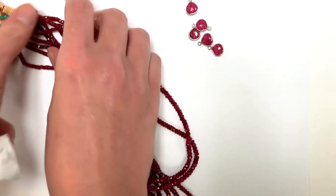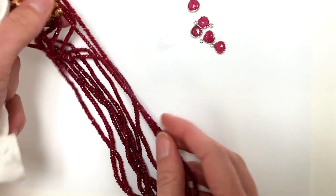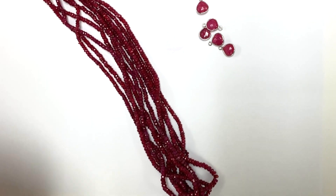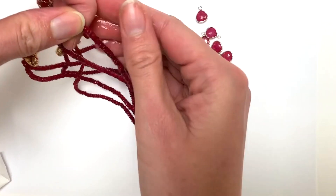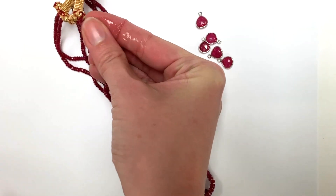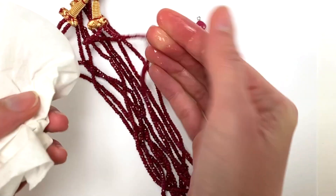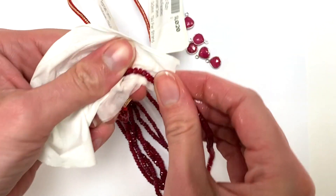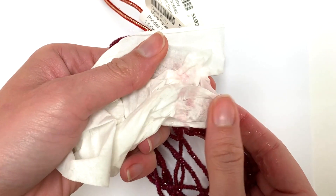These ones on the other hand are dyed Ruby — you can see how it's much brighter. We're going to test the end right here, just rub a little bit of the sanitizer on that, give it a rub. And then when you touch the fabric you're going to see the pink come off.